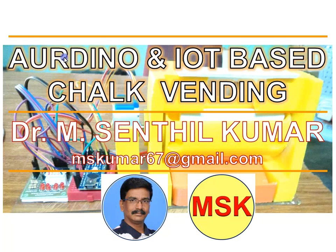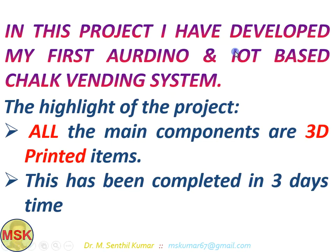Dear viewers, welcome to my YouTube channel. In this video, you are going to see an Arduino and IoT based chalk vending setup. This is my first project based on Arduino and IoT, and I have developed a chalk vending system using 3D printing technology.